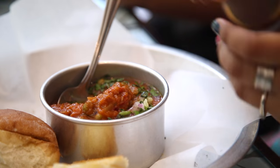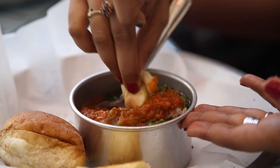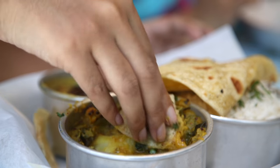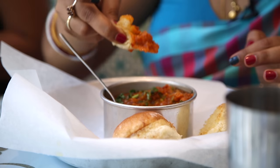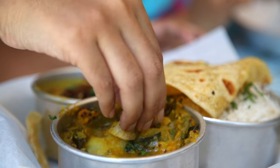Yours is much more graceful than mine. The trick is not to get your fingers dirty if you can. There's something to being able to touch your food, to sort of figure it out and eat it. You're touching it, you're feeling it, you're tasting it, you're looking at it — you know exactly what you're putting in your mouth. And I think that's what's so nice about it.